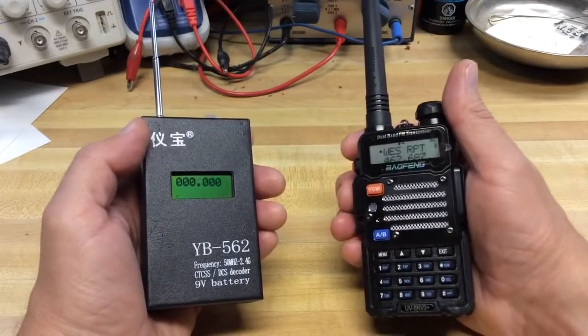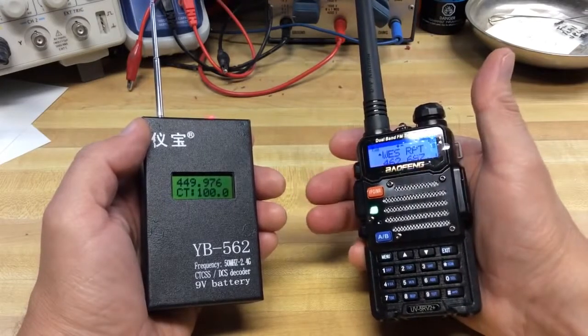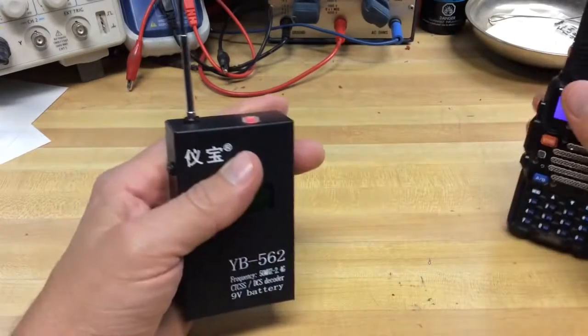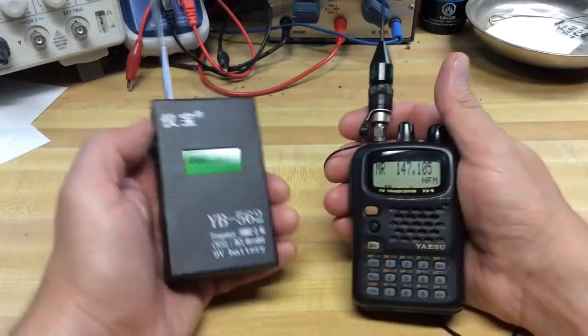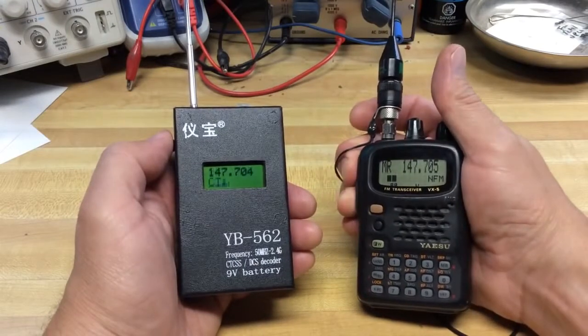Let's try another repeater here — another transmit frequency: 449.975. If I were to extend that resolution out, it would probably show a little more accurate frequency. The red LED lights up on top if it detects a tone, which it did there.